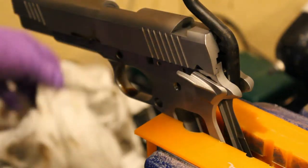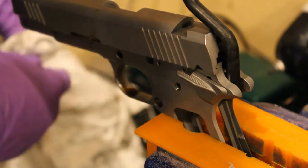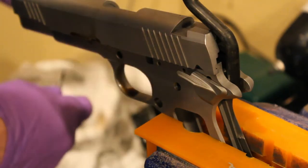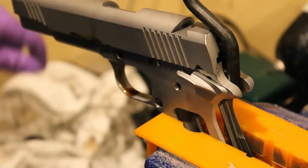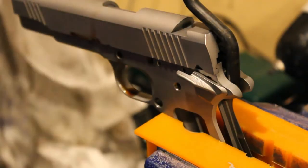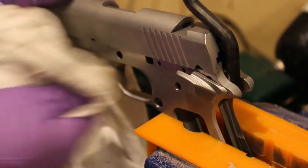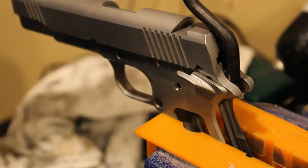We are probably done cutting the lugs here. There is one thing we'll have to check - the alignment - but we'll have to pull it out of the vise to do that. Let me get this thing cleaned up, pull it out of the vise, and we'll see if we're good to go.